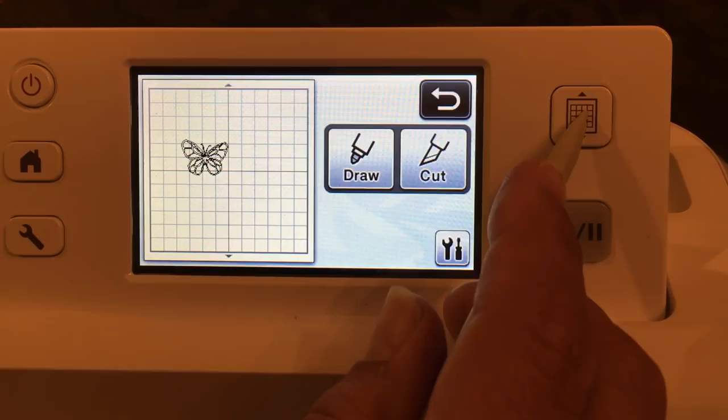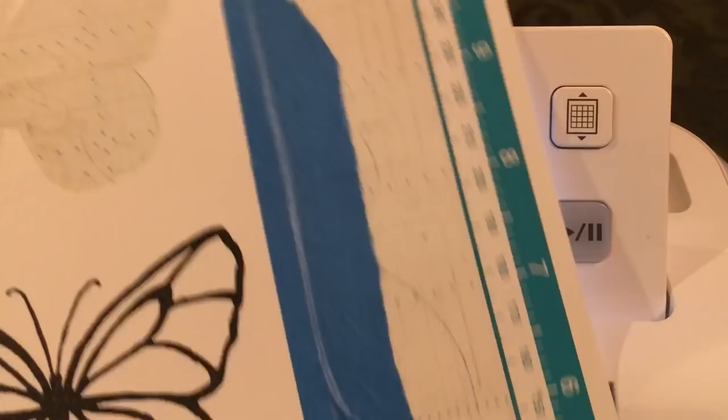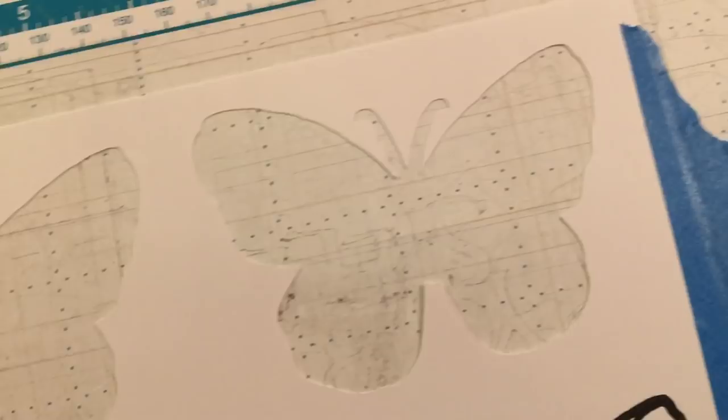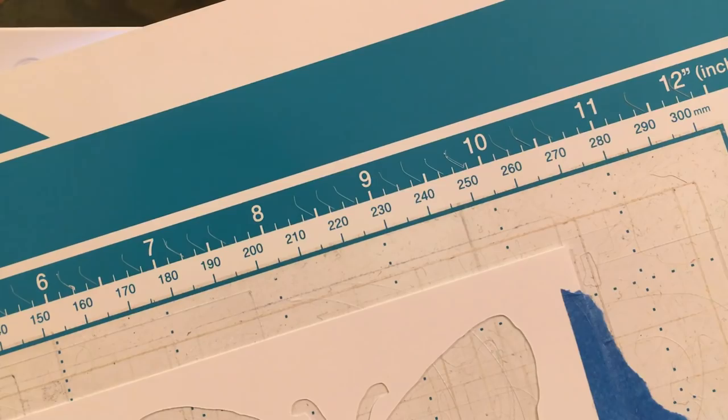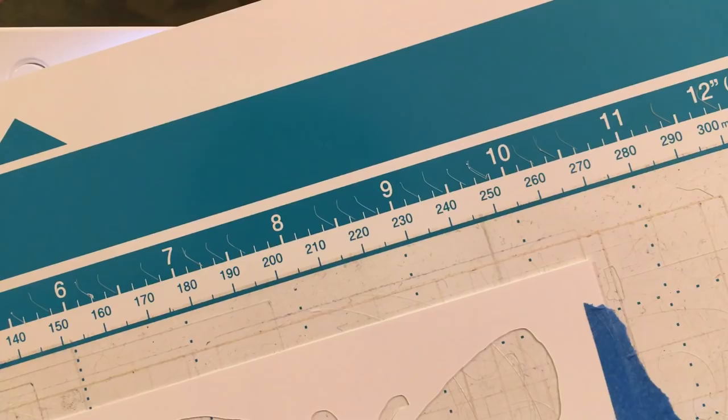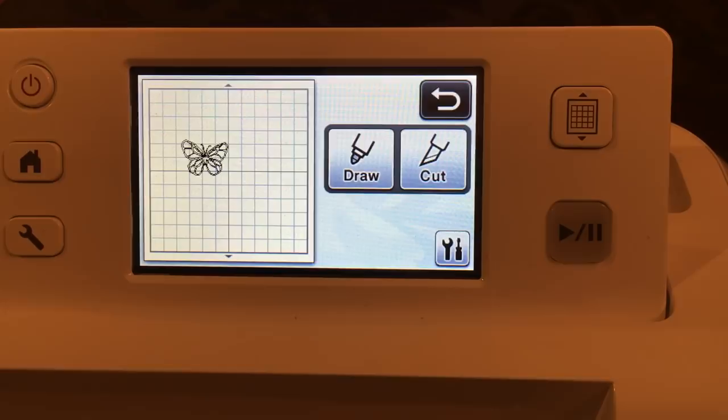I'm going to peel this butterfly off to show you how awesome this is — but it even gets more awesome than this. I'm going to put this butterfly I just cut out over the top of yellow paper. But that's not where this is really cool — we cut it out in black. Wouldn't it be better to cut these out of cardstock? We have the image saved, so wouldn't it be better to cut it out of colored cardstock?